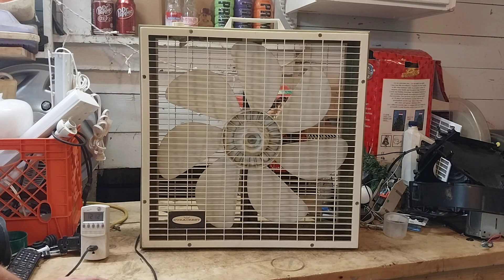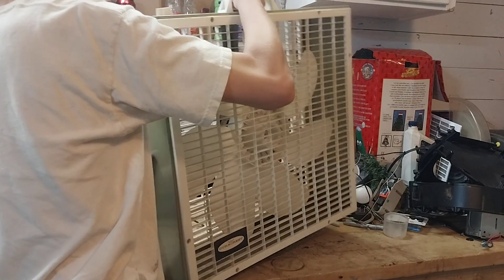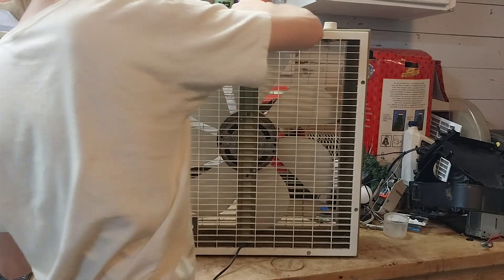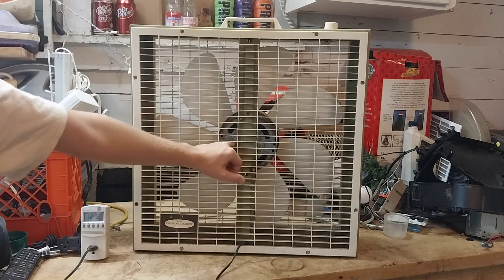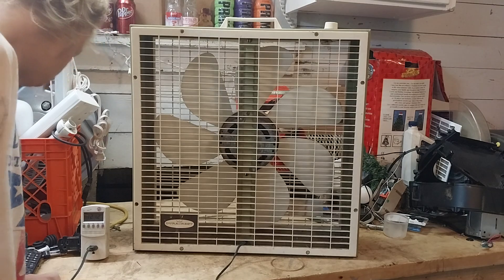Here's the fan. It's a two-speed. It has the labeling on both sides, a center brace, and this stamped steel motor.